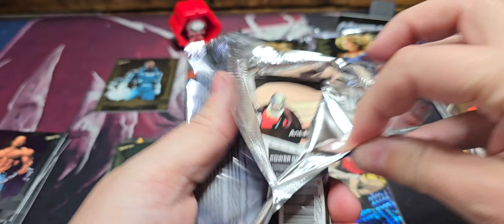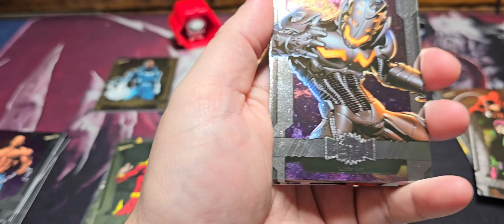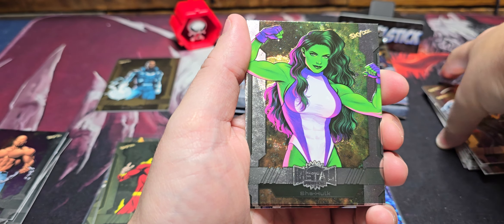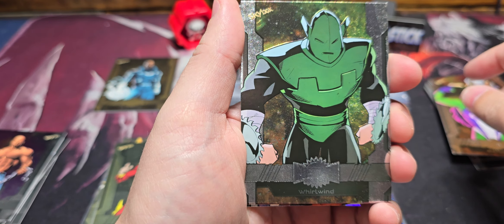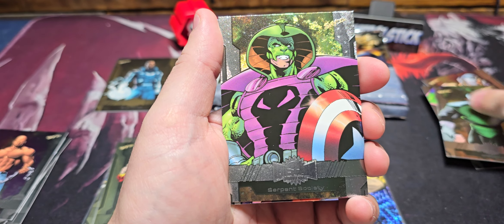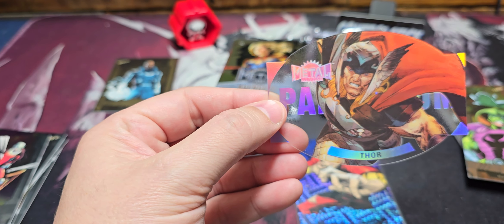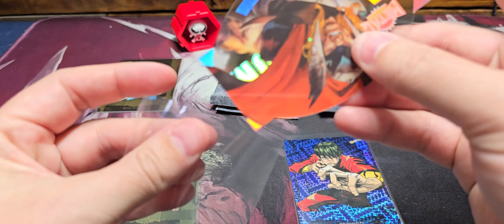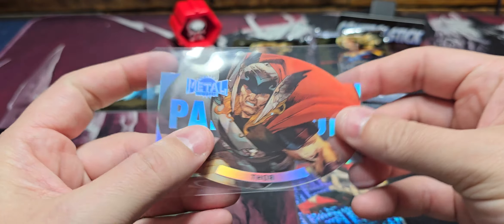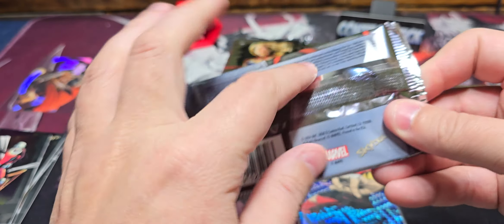I got something interesting here — I think I know what it is, I think it's a Palladium. Not to spoil the fun: Ultron. She-Hulk, Whirlwind, Serpent Society, Ant-Man on the high series — and then it is the War Palladium, very nice! Of the Palladiums, there's emerald out of 50 and gold out of 10. I haven't got a numbered one yet, but that would be pretty sick. It's acetate and I love acetate cards — if you've never heard me say that, I'm saying it again.